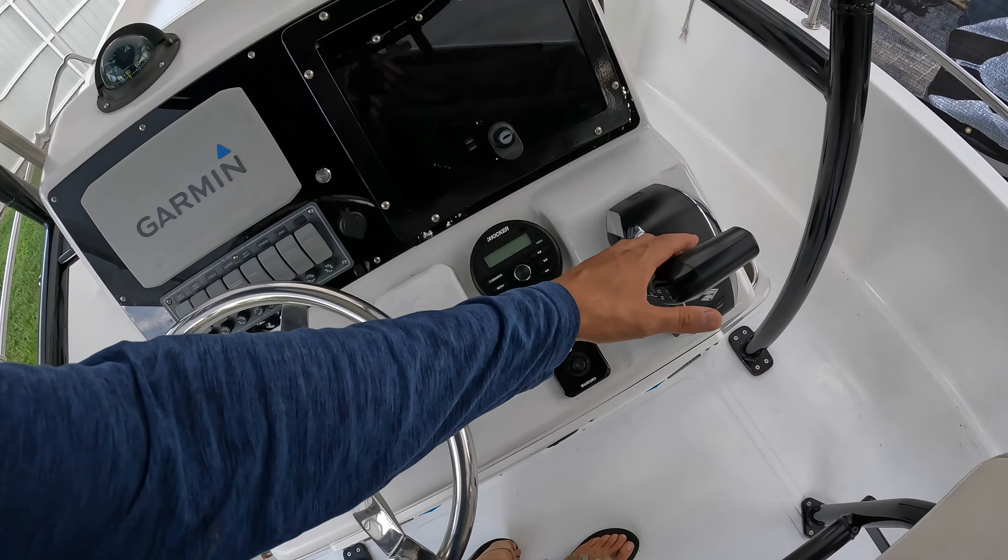Moving on, we installed this leaning post. As you can see in the older pictures, what we originally had was one of those cooler seats, which was not good to sit on — it was very low, so whenever we were running the boat I could barely see over the console. Now you can see me sitting up on this leaning post, giving me a much higher line of sight. And we didn't lose cooler capacity either — I can stick my Yeti 45 in here. I'm planning on getting a Yeti 65 strictly for the boat and it'll fit perfectly with about an inch of separation on each side.